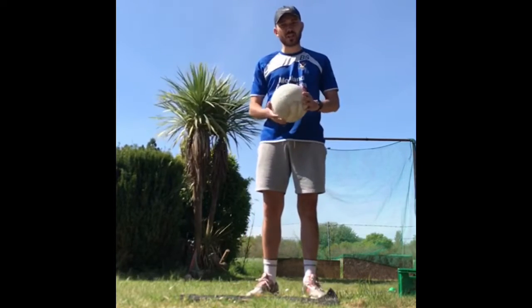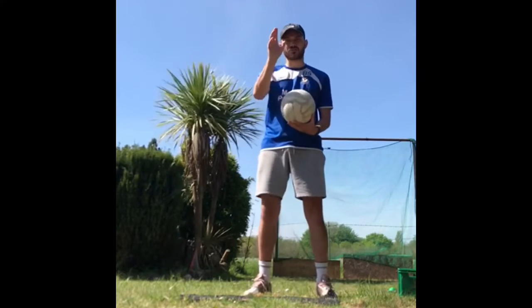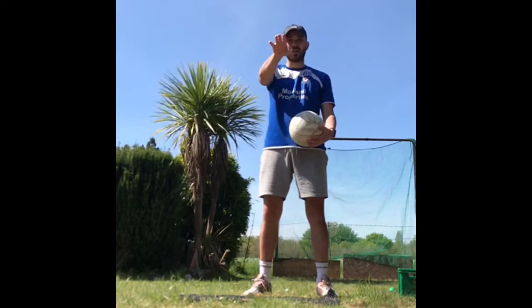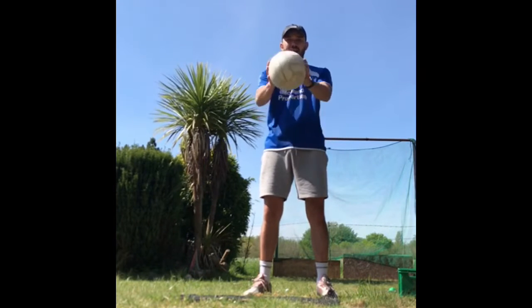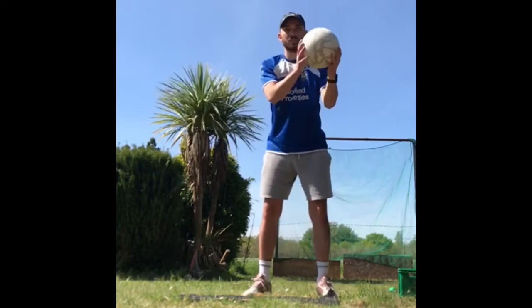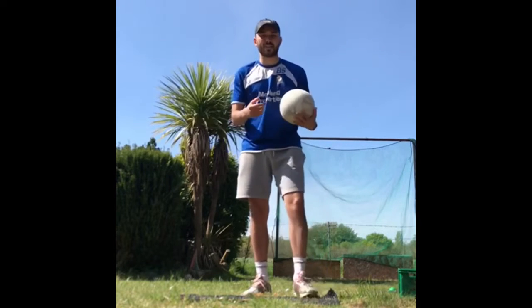Now for gold — if you can achieve silver and you want to move on to gold — gold is exactly the same, but I'm looking straight ahead the whole time. I'm not watching the ball; I'm just waiting for the ball to bounce back up into my eye line, looking straight ahead at the camera. That time I looked down, and that time I looked straight at the camera. If you can do that, fantastic. Have a go.